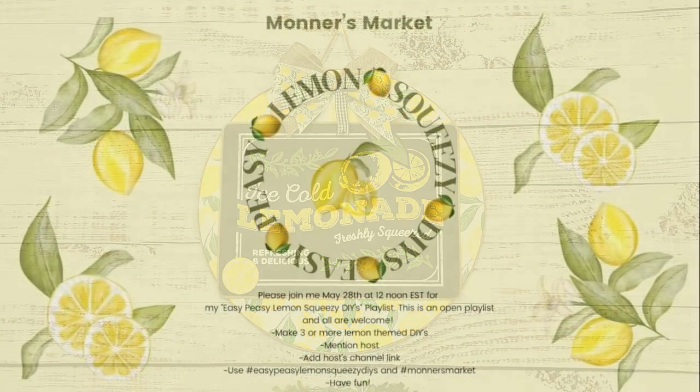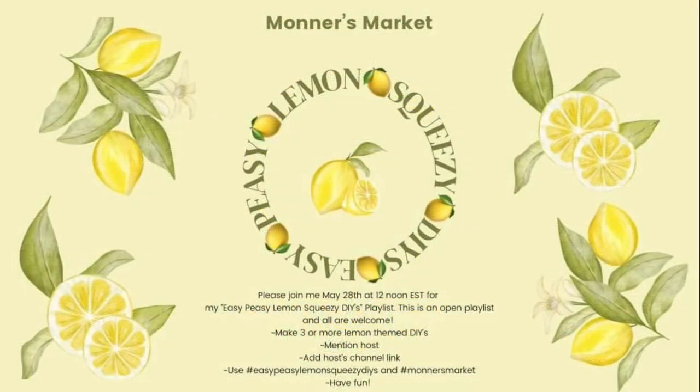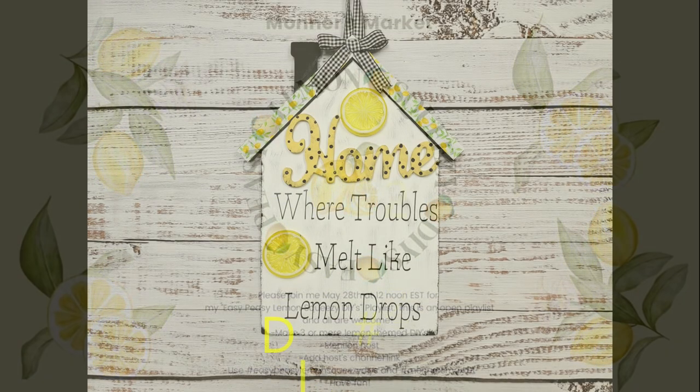So today is the easy peasy lemon squeezy challenge that is hosted by Brenda at Moners Market, and we are of course doing lemon themed DIYs for you today. So make sure you check out Brenda's channel and all the videos in the playlist — I will have links to all of them in my description box below. So now let's get on to DIY number two.